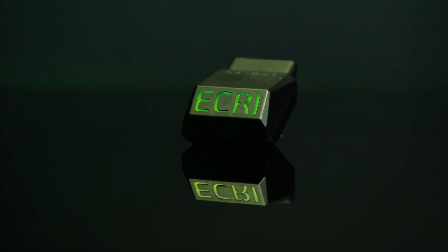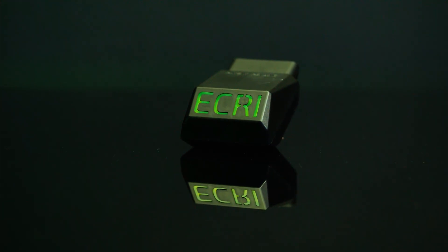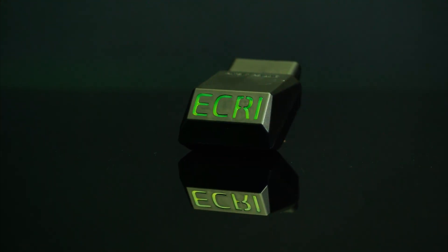If you aren't using the ECRI device and app for vehicle calibration, you are losing time and money. Thank you.